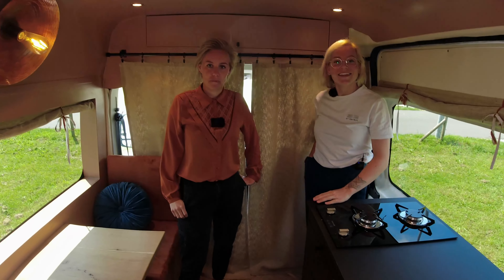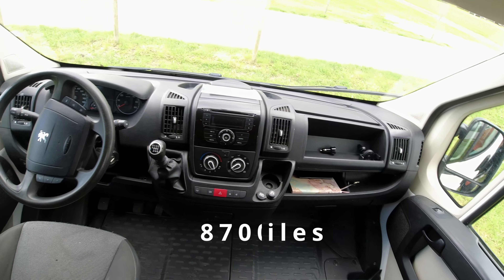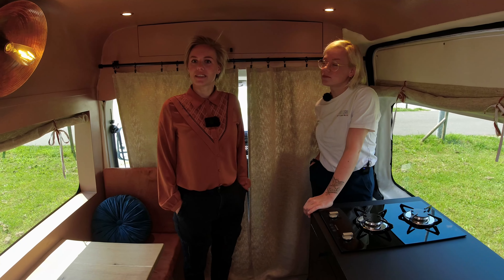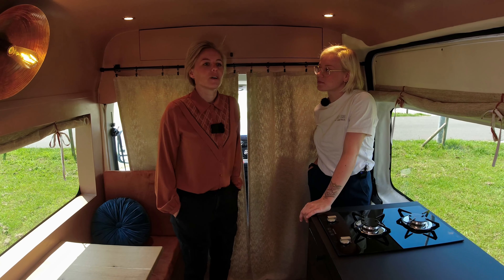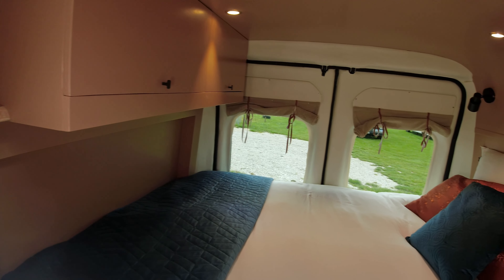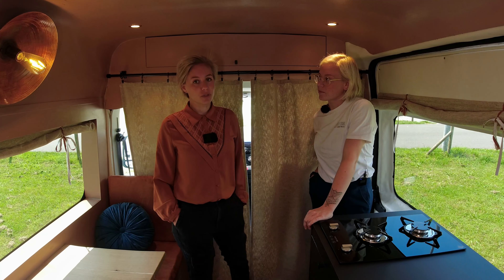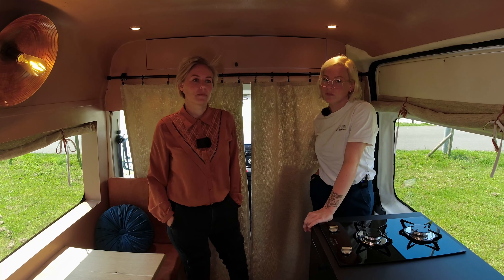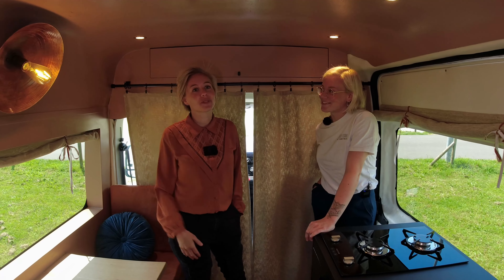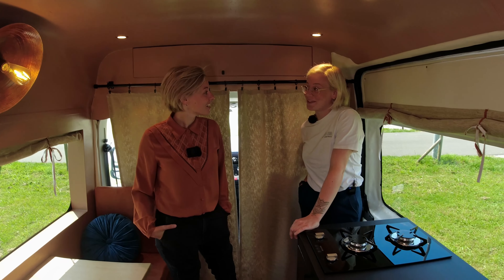The van is a Peugeot Boxer from 2013, with about 140,000 kilometers on it. The size is L3 H2. We chose this type because we wanted the maximum sleeping length possible — a Peugeot Boxer, Citroën Jumper, or Fiat Ducato all work. This was the first one we found at a good price, so we chose it immediately.